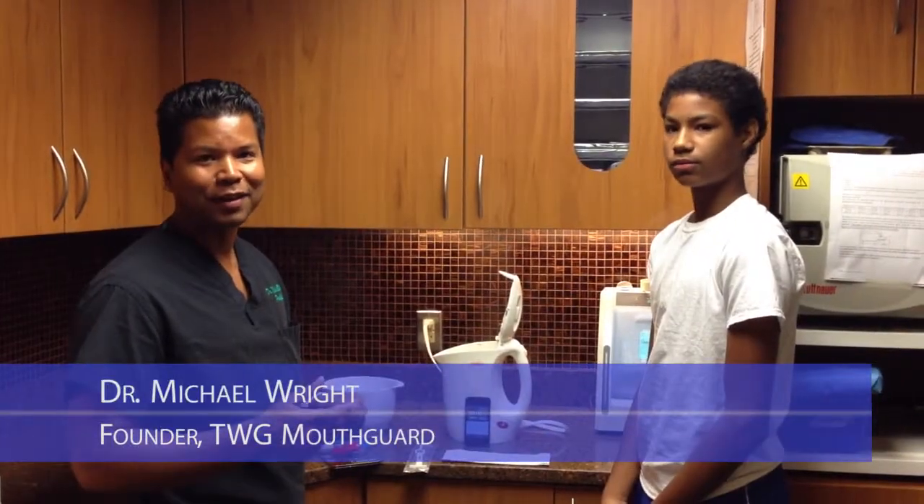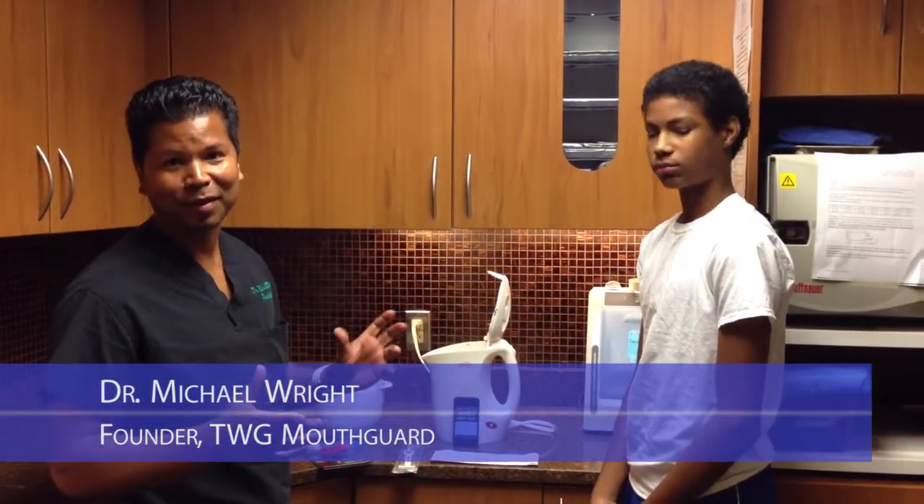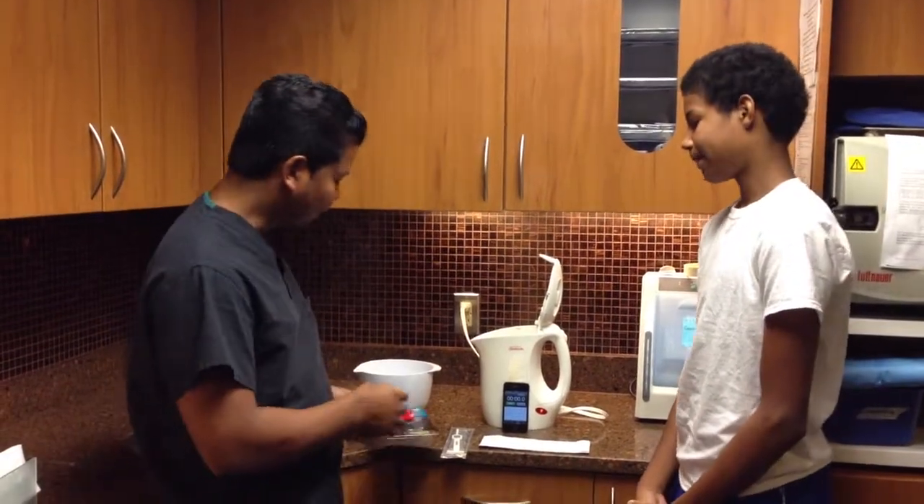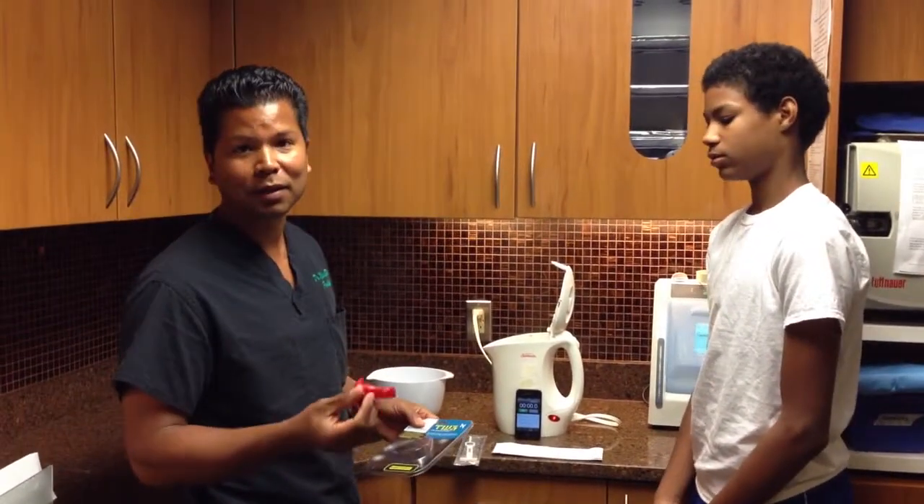Hi, I'm Dr. Wright, and today we're going to discuss the most important aspect of the TWGX — that's the fitting instructions. We have one of the world's best mouth guards on the market, the TWG.